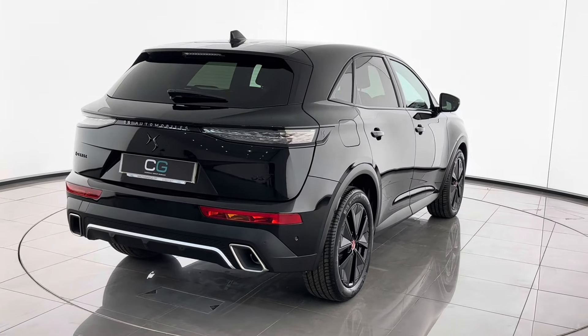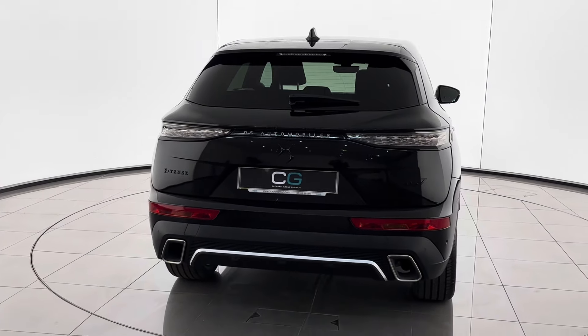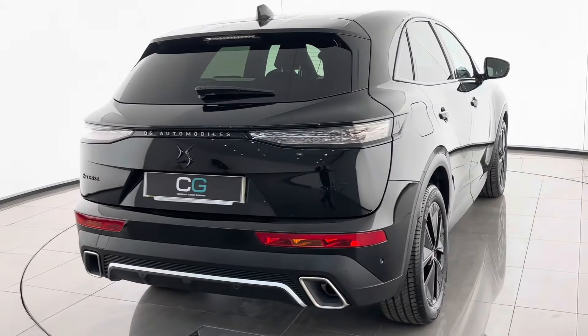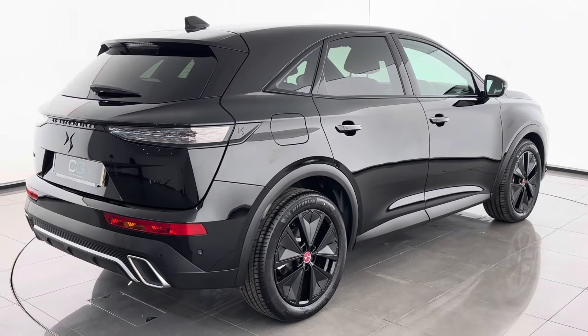As we move around the back of the DS7, you can see the dual Alexa exhausts, allowing the 1.6 turbo petrol engine and the electric batteries together to provide 225 brake horsepower. It is, as before mentioned, a plug-in hybrid, allowing over 30 miles on a single charge.